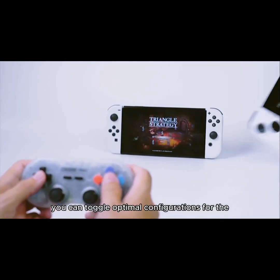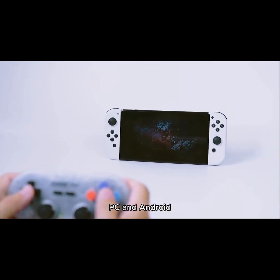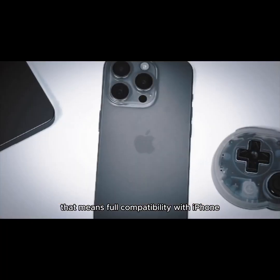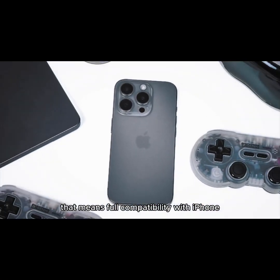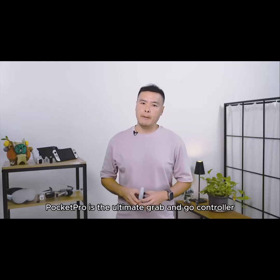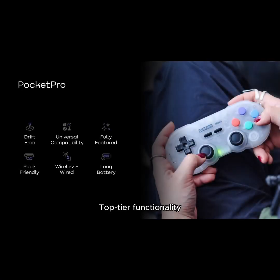Pocket Pro is universally compatible, working wirelessly and wired with many consoles. You can toggle optimal configurations for the Nintendo Switch, Steam Deck, PC, and Android. And 8BitDo is one of the few brands recognized by Apple, meaning full compatibility with iPhone, iPad, Mac, Apple TV, and even the Vision Pro.